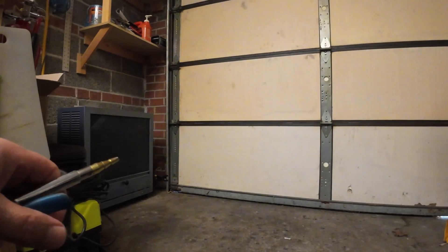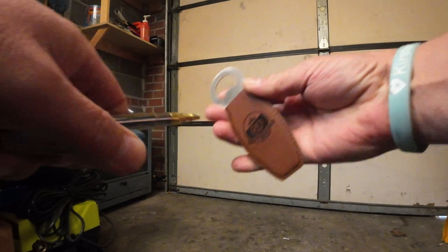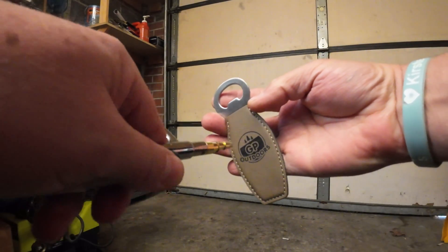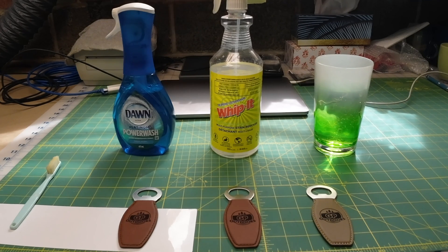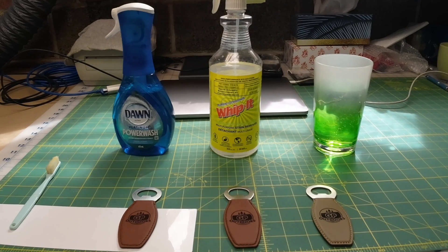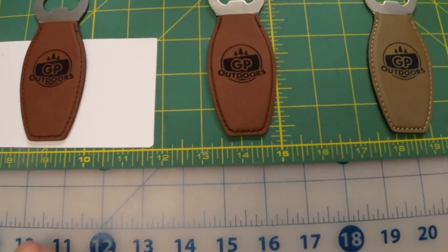I've learned that before wiping anything, especially any type of porous material, I hit it first with air pressure to get all the loose dust off before cleaning. I wanted to show you the difference between three common cleaners I see on YouTube. I've got three items here, hit them with air, and I'm going to clean one with Dawn Power Wash, the second with Whip It — which you get up here in Canada, made in the US, and pretty much the same as LA Awesome. It's a stain and grease remover, totally biodegradable, good for the planet, no harmful ingredients — and then we're just going to use regular tap water.